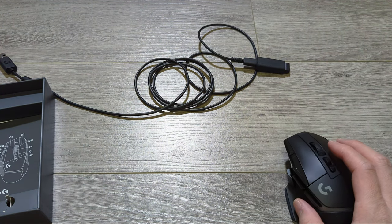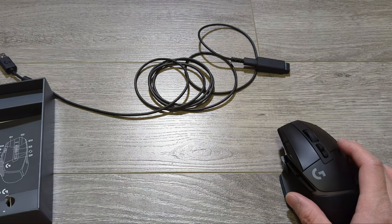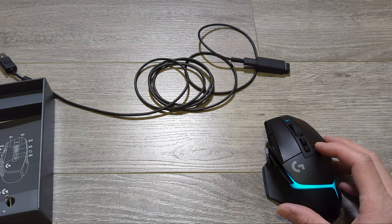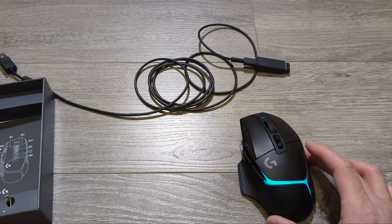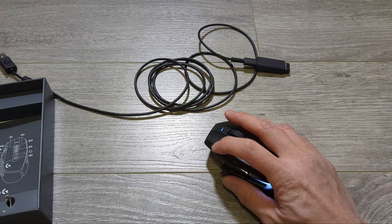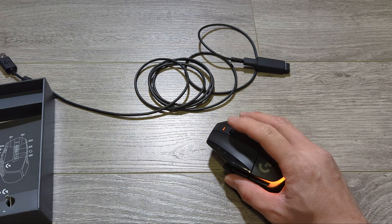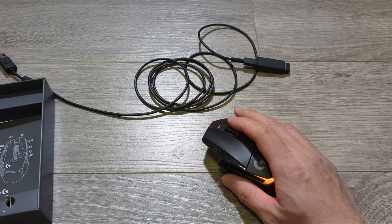The battery life is pretty good — it's rated up to 130 hours without LEDs on, and with LEDs on it's 37 hours. The mouse uses optical switches as opposed to mechanical switches, which should lead to faster response times and greater longevity in the buttons.